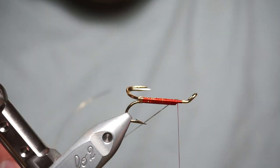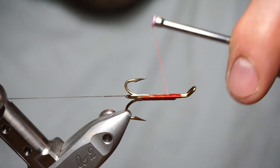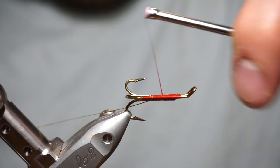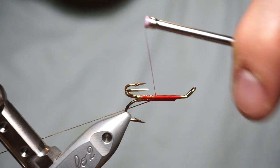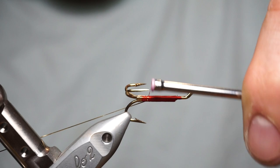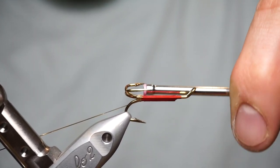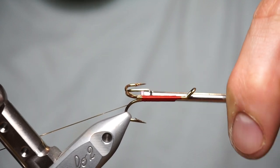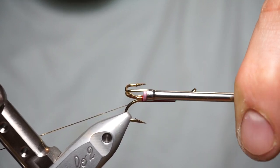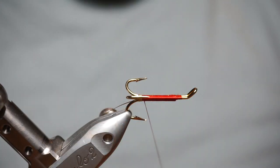Pull it towards my side so you can see the better side. Tighten it back on right the way down, back to the base of that tag where it's formed. Looks alright there, wax on the thread.